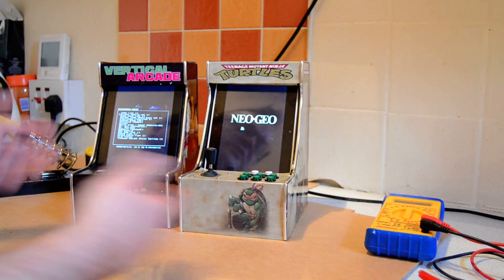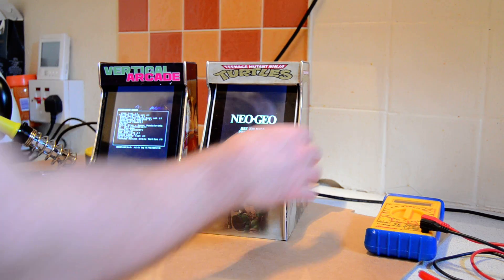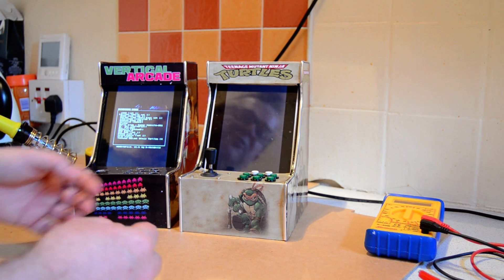We've got Neo Geo emulation on, works fine using the Neo Geo BIOS. I also have running on this Super Nintendo emulators as well.